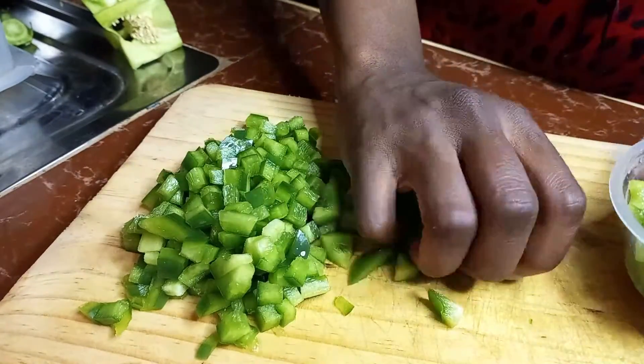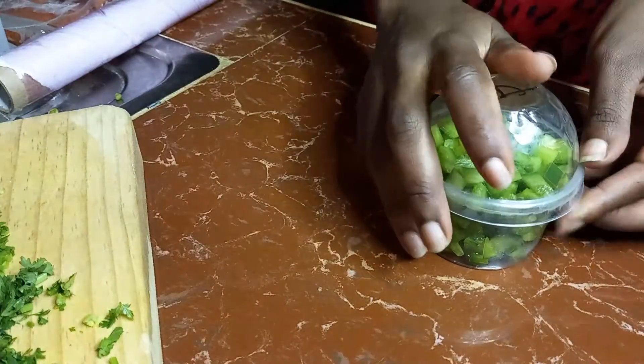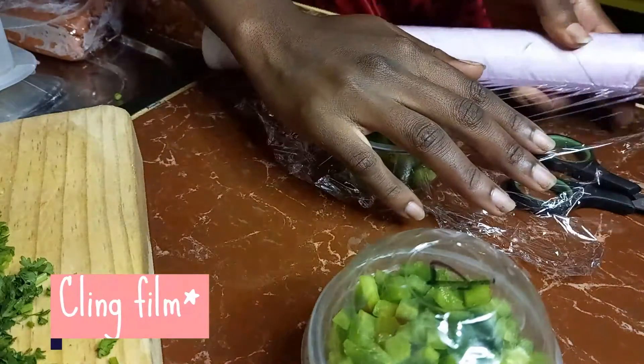Again, once that is done I package it into some tins, and unfortunately one of my tins doesn't have a lid so I'm going to be using foil for that.